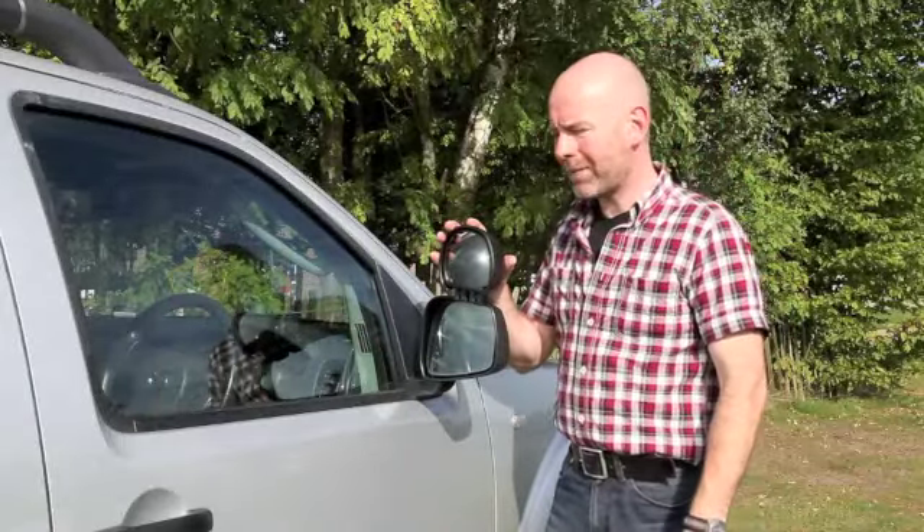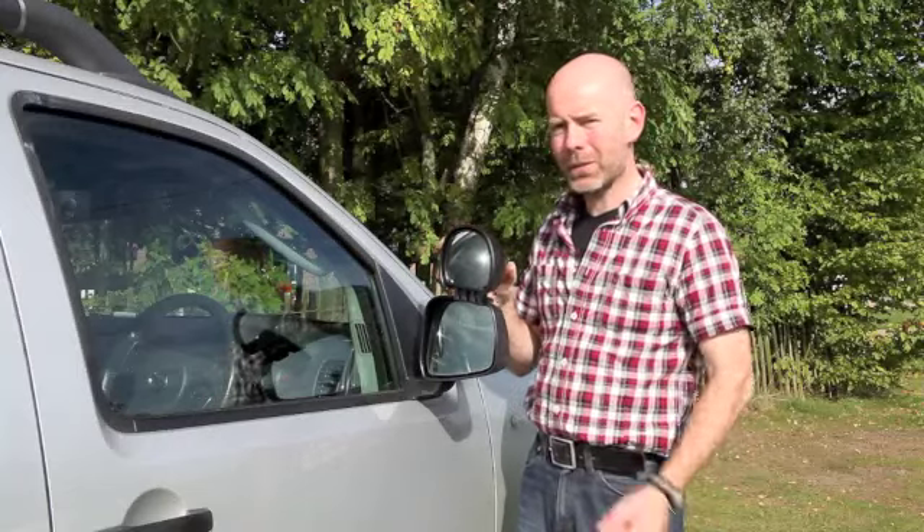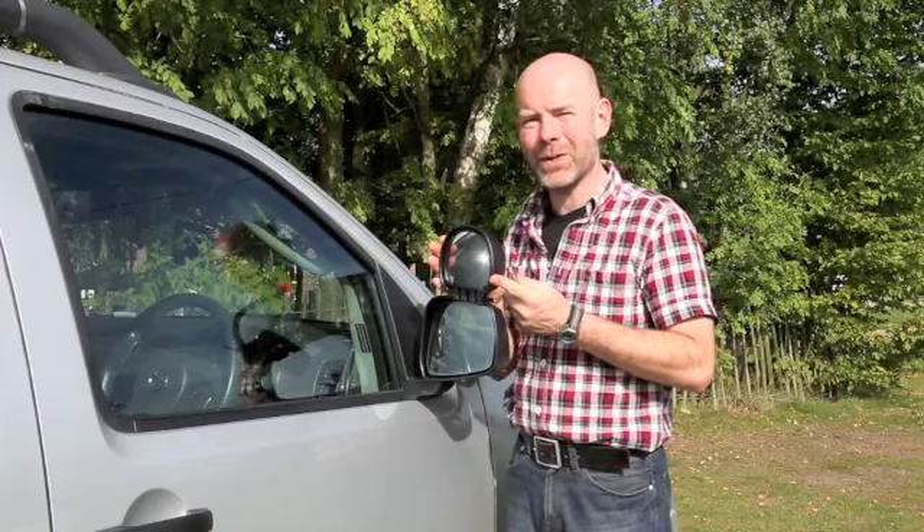So there you have it, very secure and the aerodynamic shape not only helps with fuel consumption but also keeps the mirror very stable. Certainly an extremely worthwhile investment.